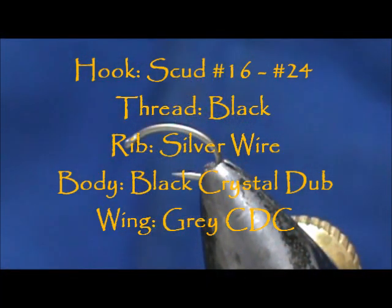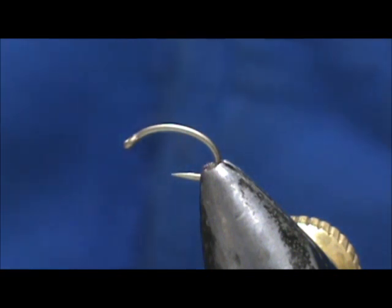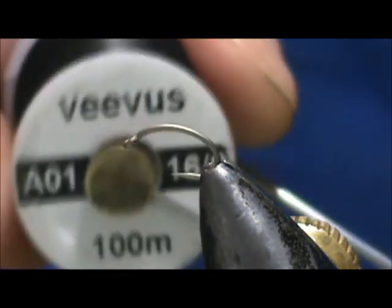Welcome back to another edition of Fly Time for Beginners. Today we're going to tie a zebra midge. The hook I have in the vise is a scud-type hook — this is a size 16, which would be the large size of a zebra midge. You tie them down to size 20 and smaller. In the winter time there are a lot of midges hatching and the trout really eat them up. I'm going to use 16/0 Vivus thread and this is black.